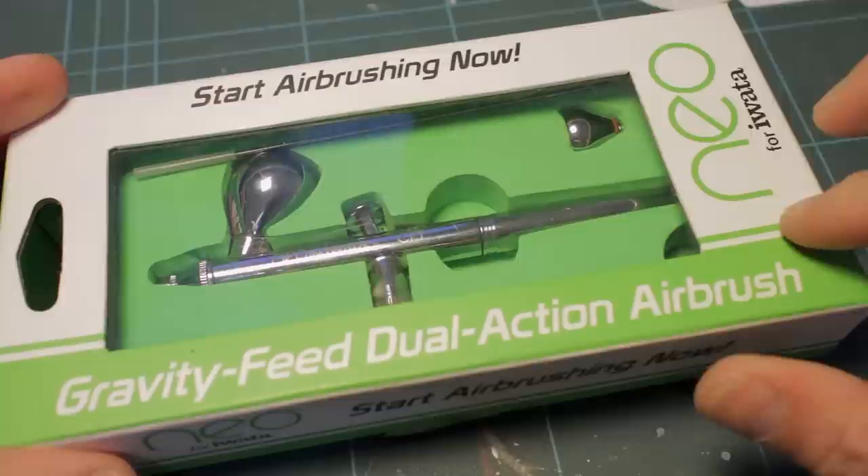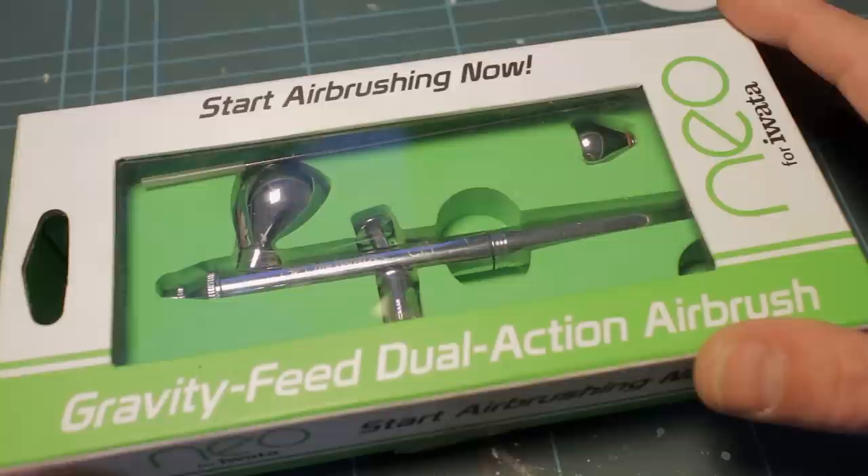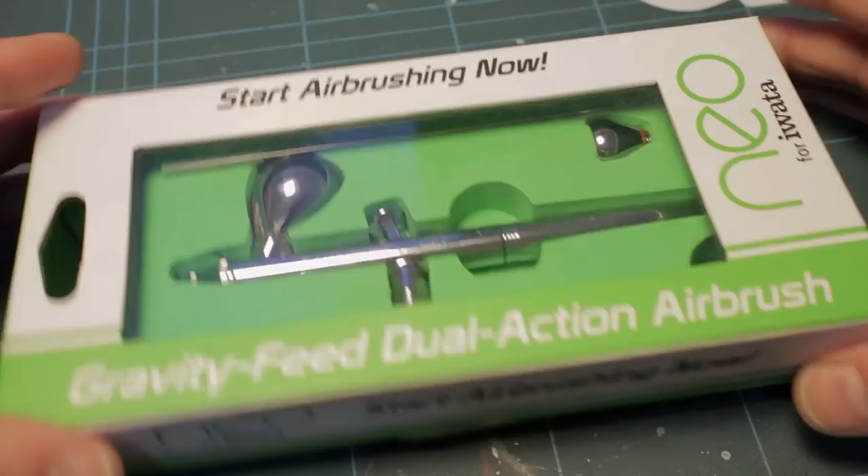Hi guys and welcome. In today's video we're going to be taking a look at the Neo for Iwata, and I'll be doing a complete strip down, cleaning this brush, and reassembling it. So anybody that's wanting to know a bit more about their Neo, and a bit more about airbrushing, especially starting airbrushing in general, this will be the video for you.